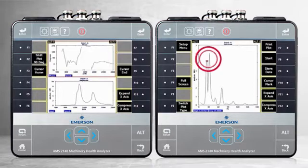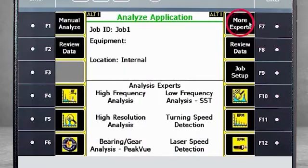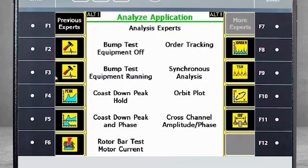This spectrum is special in that each frequency line indicates the highest amplitude measured for that particular frequency during the coast down. The peaks in the spectrum identify the natural frequencies of the machine without the phase information. Now let's look at how to capture this data using the AMS 2140. Here you see the home screen of the AMS 2140.